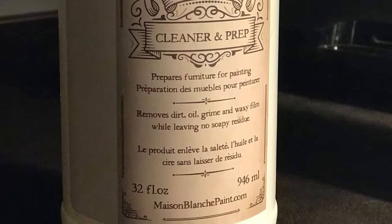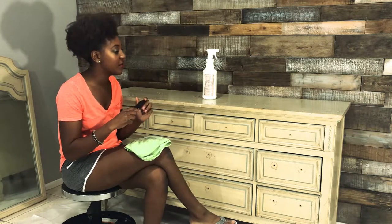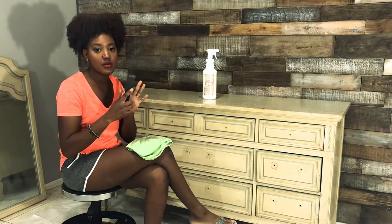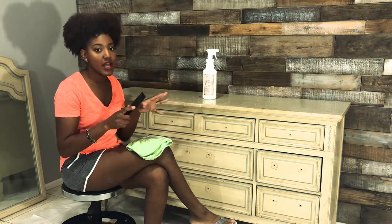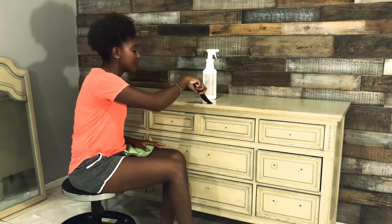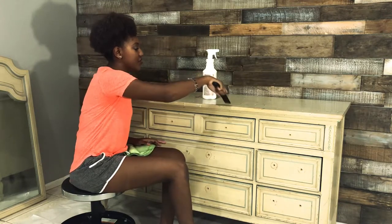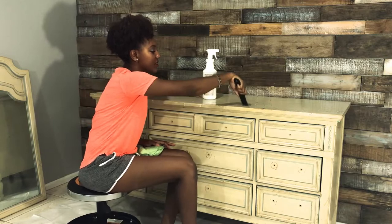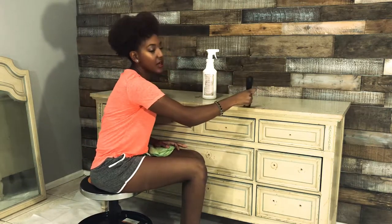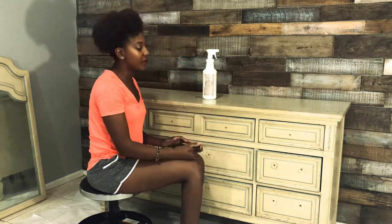I'm going to go ahead and use the prep and clean since it's a little bit stronger than my regular TSP. I've already got some spray on the top, and I went ahead and grabbed a plastic scraper because I have some pretty thick blocks of paint sitting on top. I want to chisel those off without scratching the piece. I'm just going to start loosening up my big chipped edges. The product can sit for 30 minutes to soften things that are stuck.